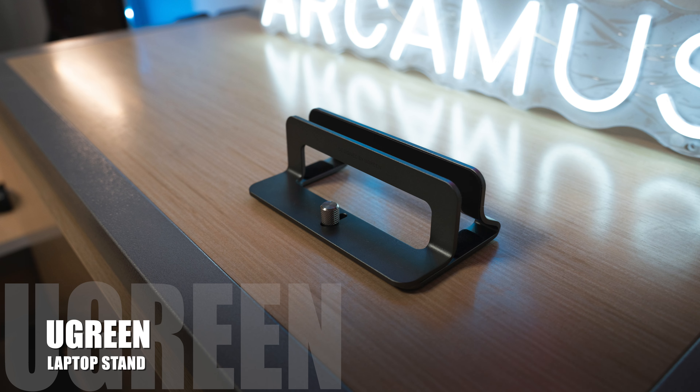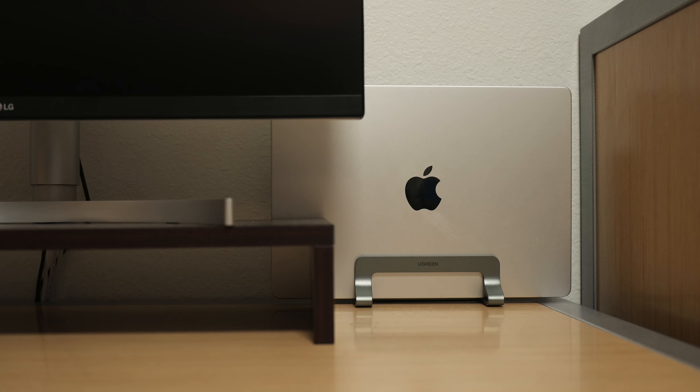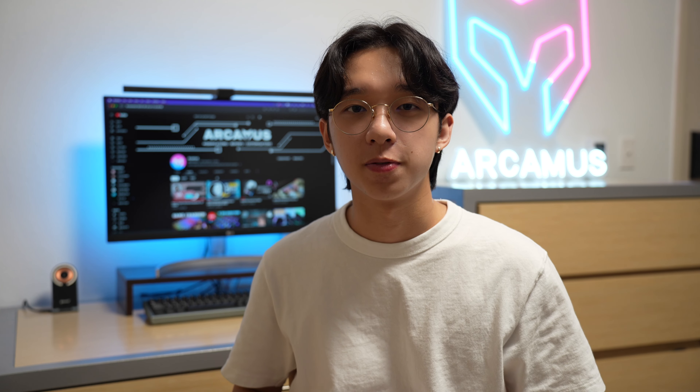Now for the productivity side of my setup. I found this metal stand made by Ugreen that allows my MacBook to stand upright in clamshell mode. It saves a lot of table space, especially when you put it flat against a wall like this. The ports are still fully functional, the airflow is clear, and taking it out is not too hard.